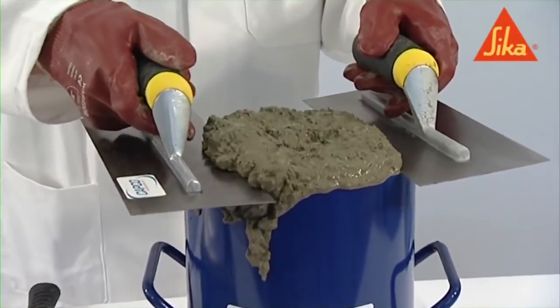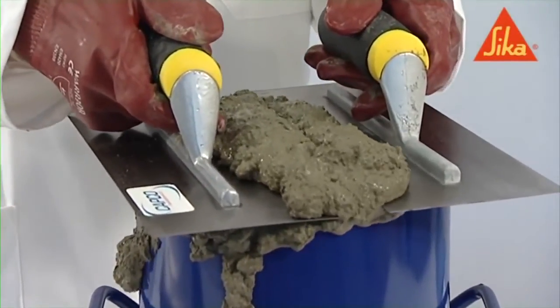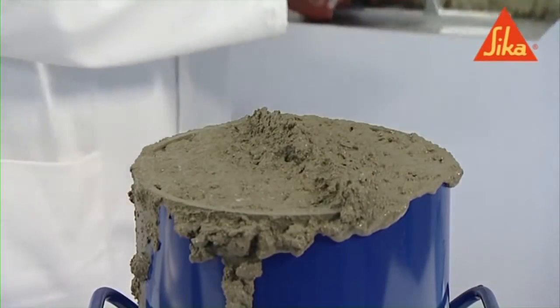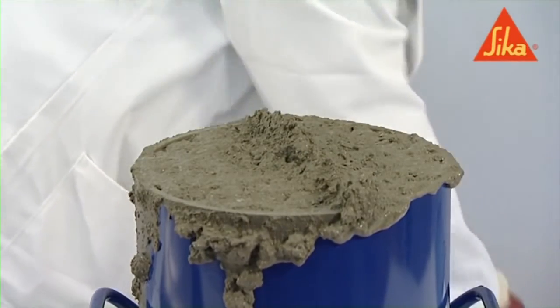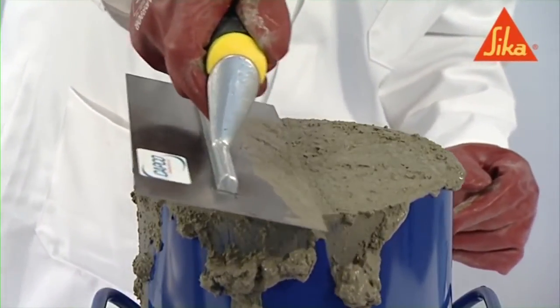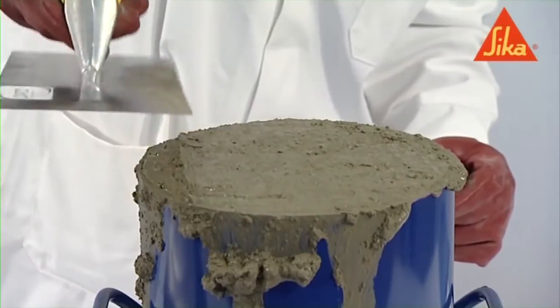Smooth it level with the top of the container using the steel float. Skim the surface and rim with the straight edge and wipe the outside of the container clean.